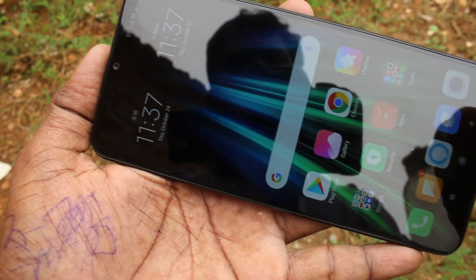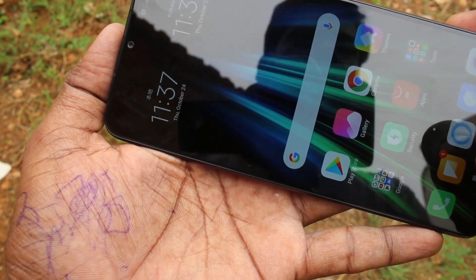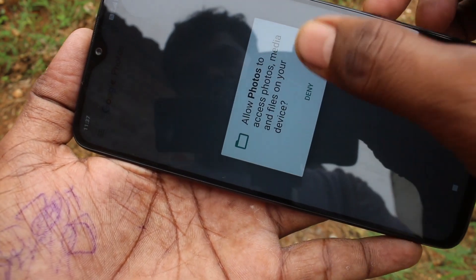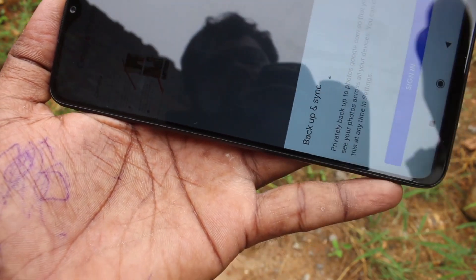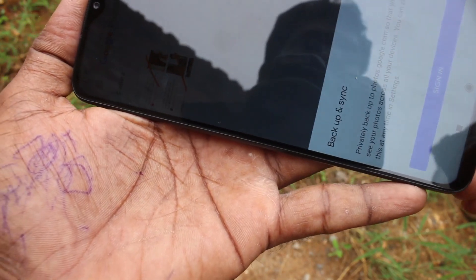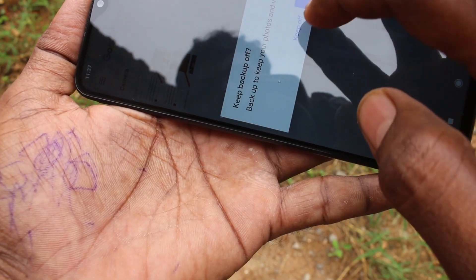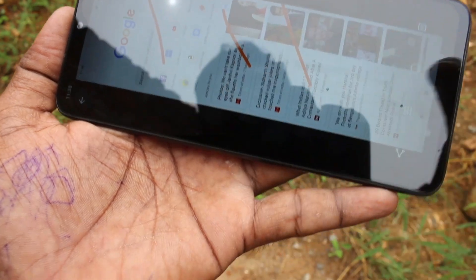If you want to access the screenshot images that are captured, you can do it through the gallery. Otherwise, you can open the Photos option and you can also see the images captured there. This is the recent image I have taken.